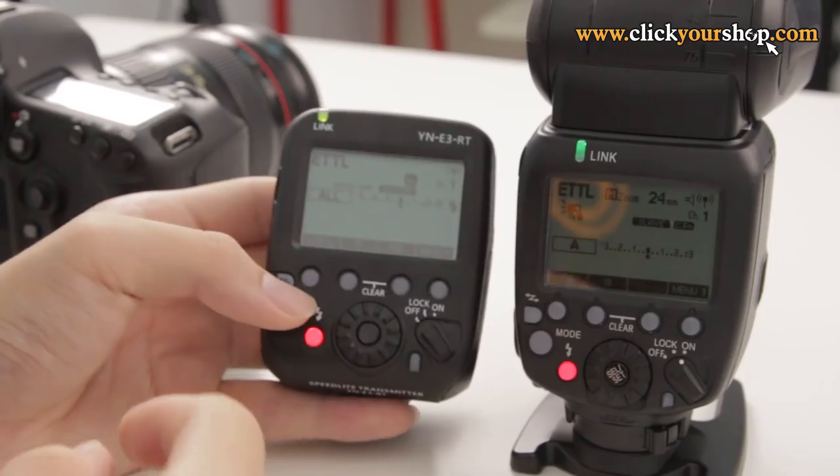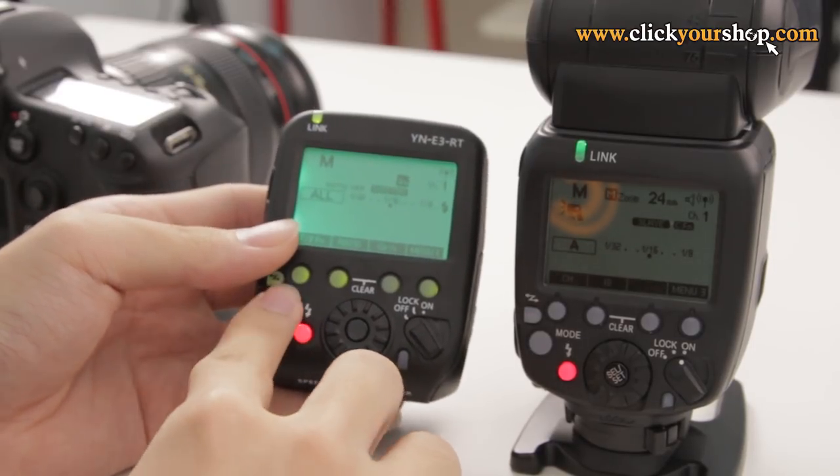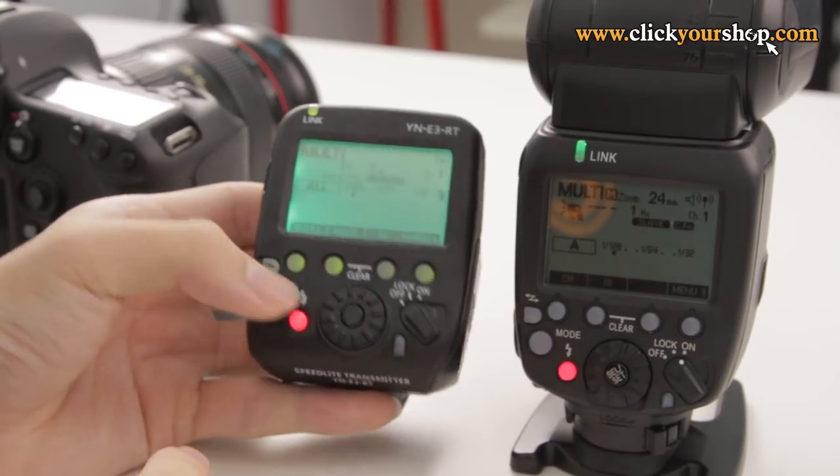Now I can control the slave units from my master transmitter. I can set the mode to either ETTL, manual mode, or multi-flash mode. Full TTL functionality is supported via the wireless RT system, so that means I still have TTL metering, rear curtain sync, high-speed sync, auto-zoom, and so on — although everything is wireless.